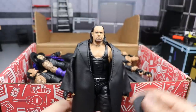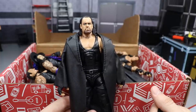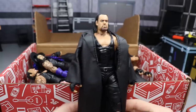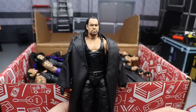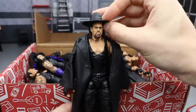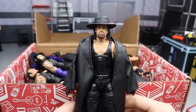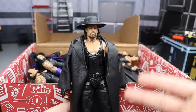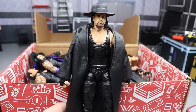Next up we have a fix-up of the WrestleMania 32 Undertaker. This actually looks pretty similar to the WrestleMania 35 Undertaker at Walmart, but I made this way before that figure came out. I took the WrestleMania 32 figure and head-swapped it with the Basic 74 Undertaker. This fix-up looks phenomenal — it kind of captures his mid-2000s look, like when he returned at WrestleMania 20 in 2004.